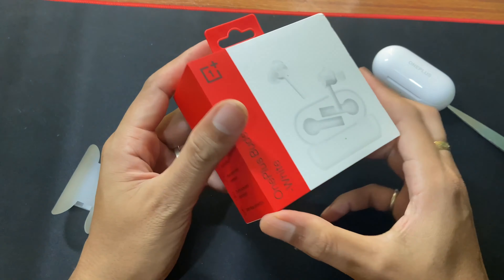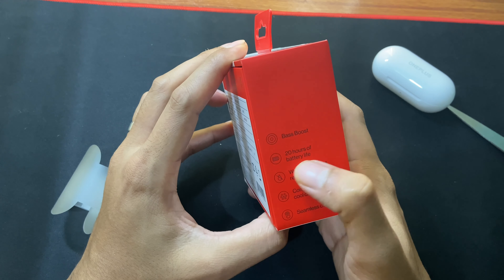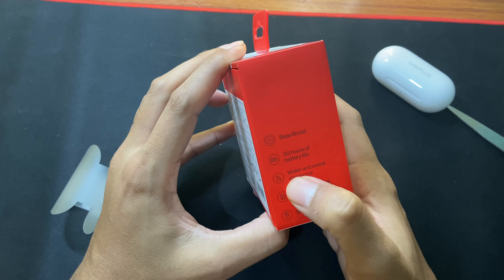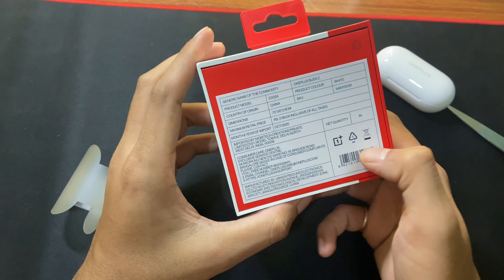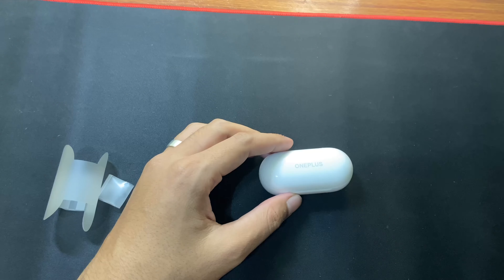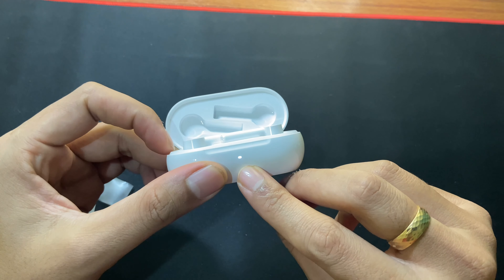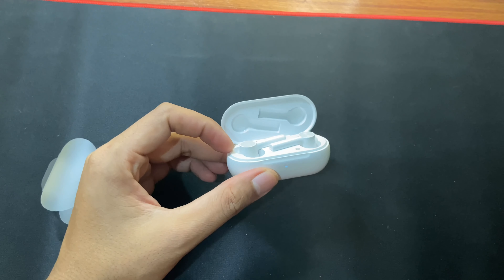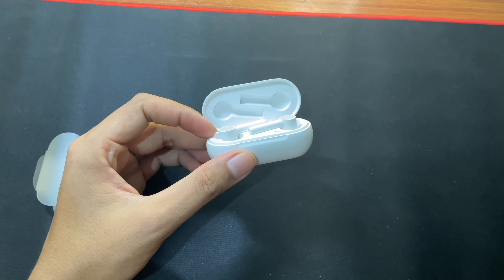Now let's see what are the highlights of this OnePlus Buds Z earphone. You have the bass boost, 20 hours of battery life, water and sweat resistance, and a stem-compatible design. These are some highlights of the OnePlus Buds Z. When you first open the case the LED light will blink, and if the white color light is blinking that means it is ready for pairing.